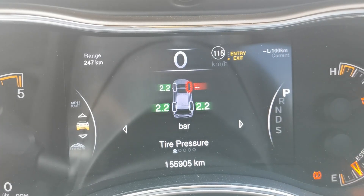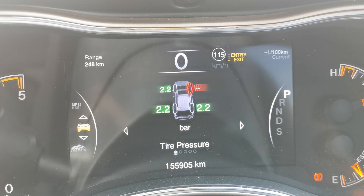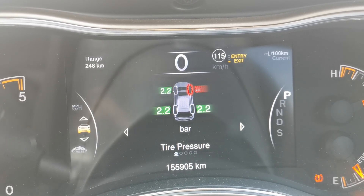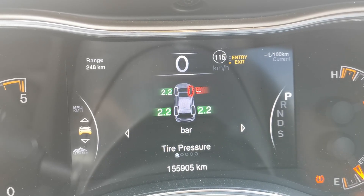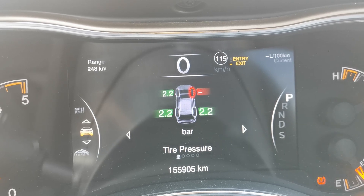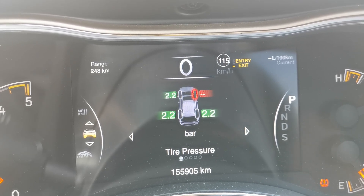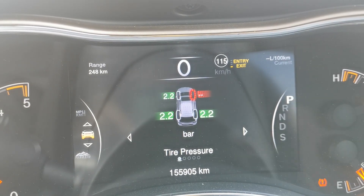The indirect type is when the information is obtained from the ABS side — the wheel speed rotation. The amount of rotation that your wheels do: if one of them drops in pressure it's going to alter that rotation of the wheel. The monitoring system through the ABS and the wheel speed sensor is going to be able to detect that and then it throws on the tire pressure light.